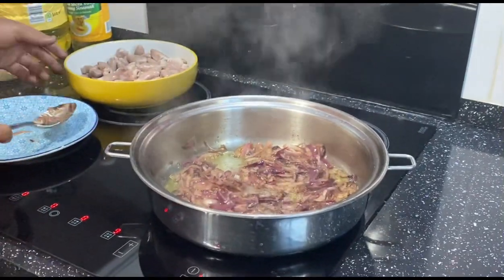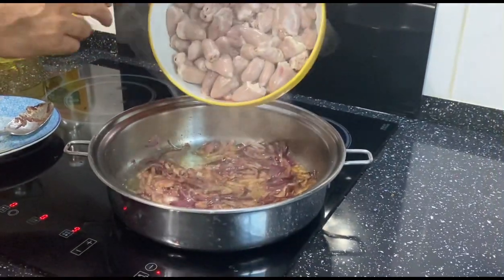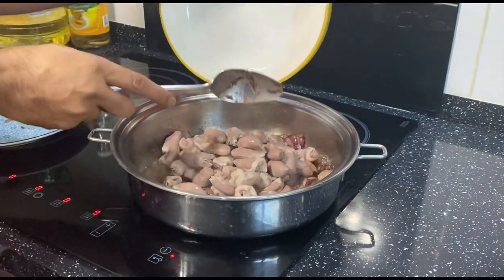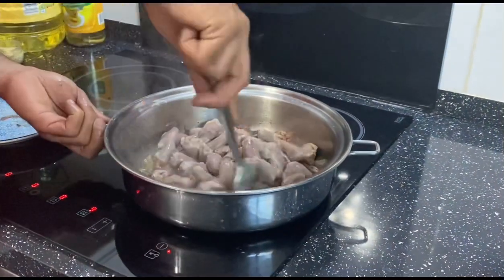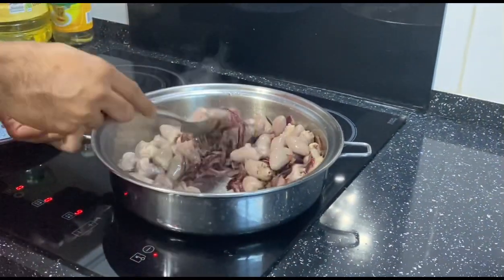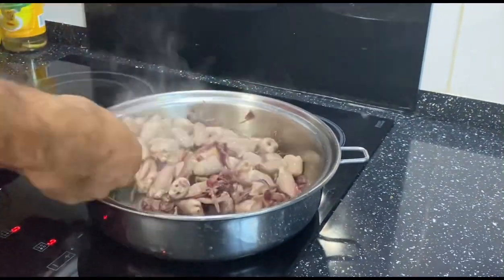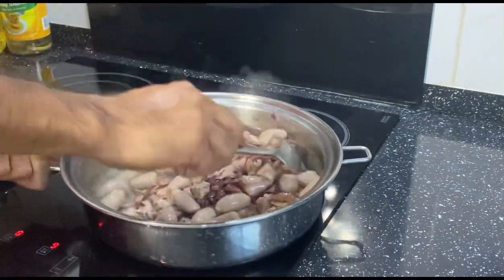Now I'm going to put in all the chicken hearts and mix them properly with the onion. I'm going to fry the chicken heart also — about five to ten minutes on high heat.